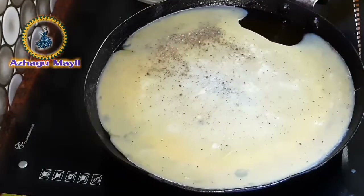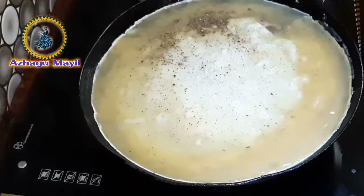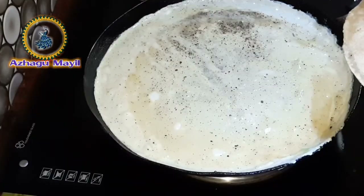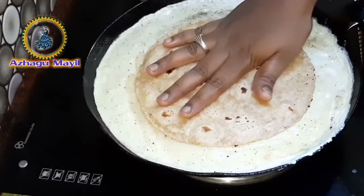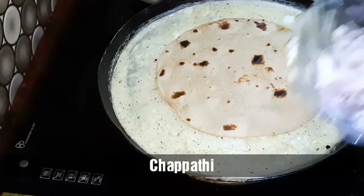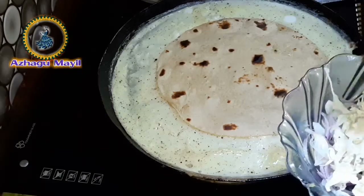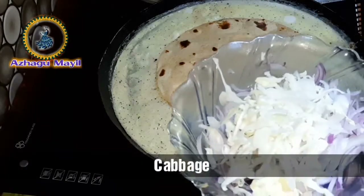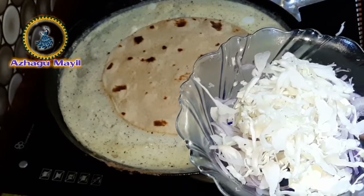Add the water to the heat, add the water to the pot. Add a little ghee, add a chili powder.